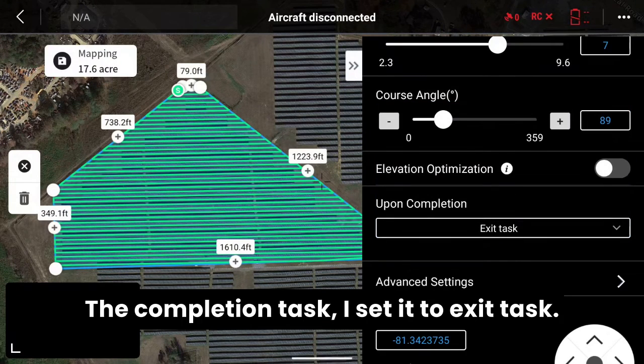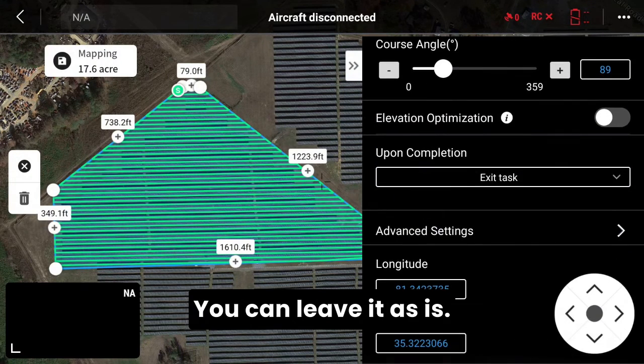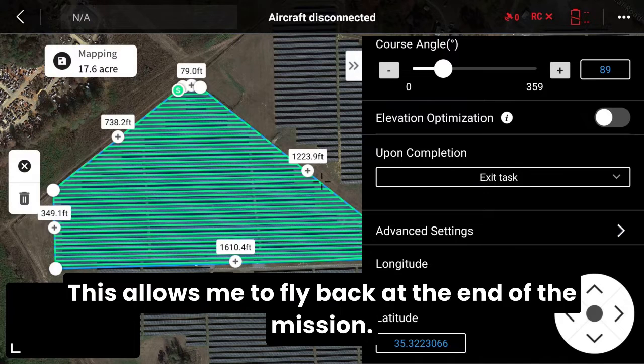For the completion task, I set it to 'Exit Task.' You can leave it as is. This allows me to fly back at the end of the mission.